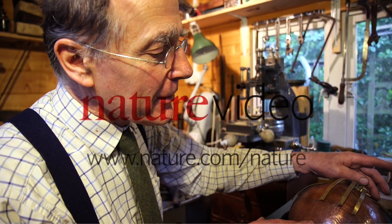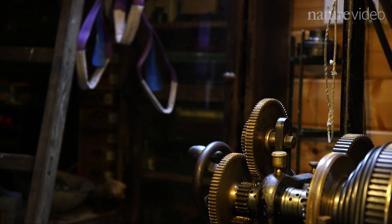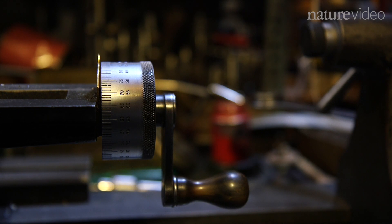I've been making things, certainly since I was a small schoolboy. If you look around my workshop, you'll see I've got a number of machines. None of them is new. Usually I've bought them as wrecks and I've rebuilt them. So that occupies a lot of my time.